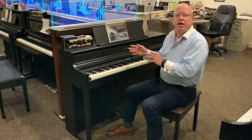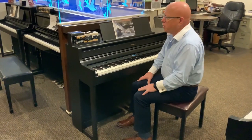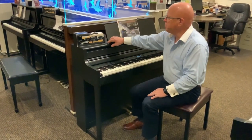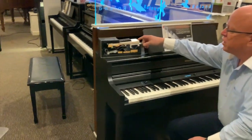This is the Roland HP704, and as with all of the other Roland instruments, it's an amazing instrument. It first of all has the PHA-50 keyboard right here.